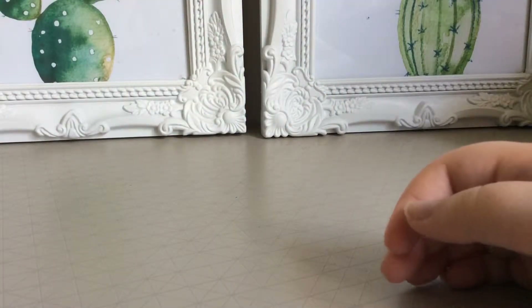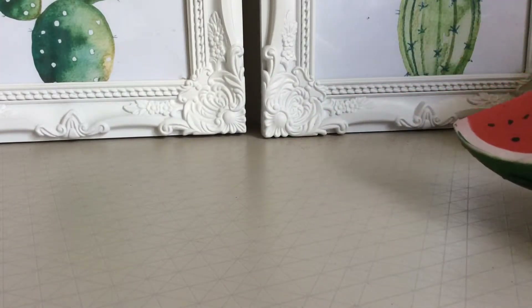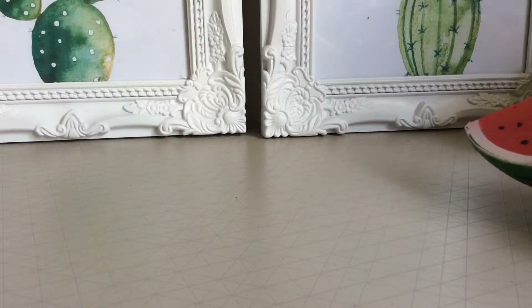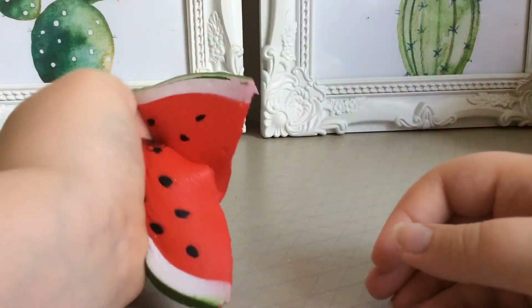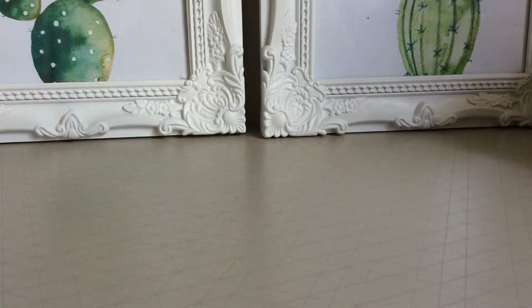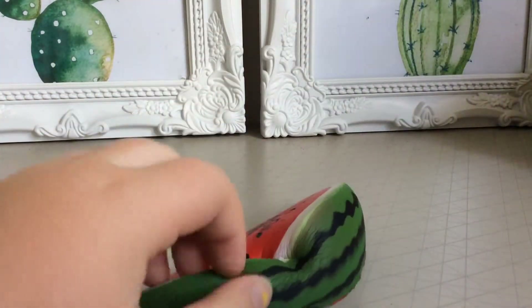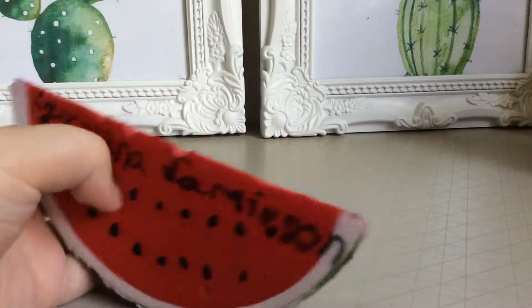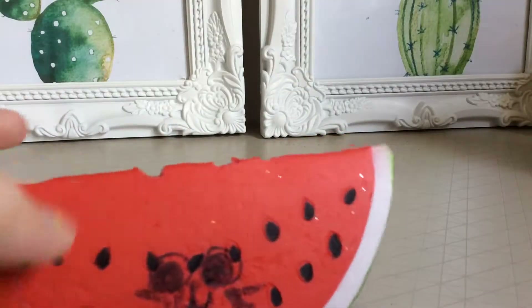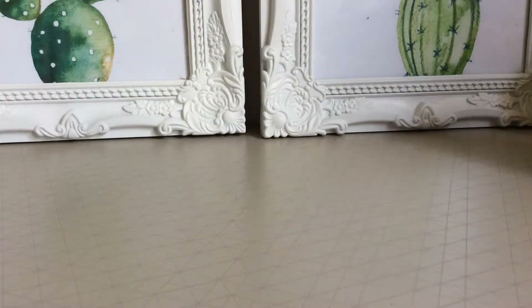Next, my next one was this one — this is my watermelon. I pretend to eat it. It's very squishy and fun to play with. This one I just got off eBay. I put my name on it and it's a little cat that's really cute.